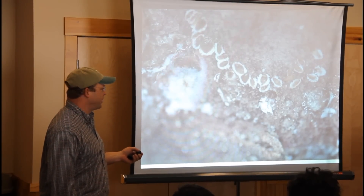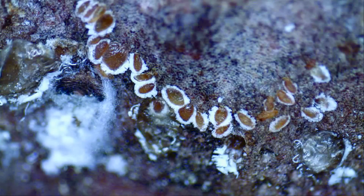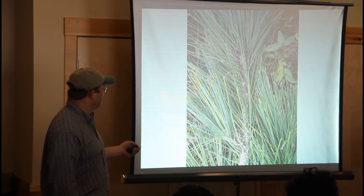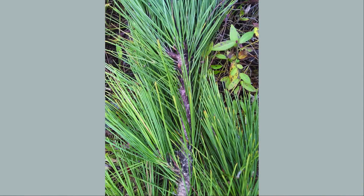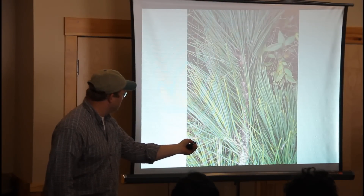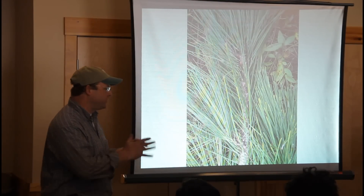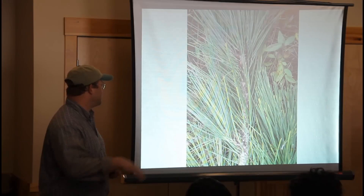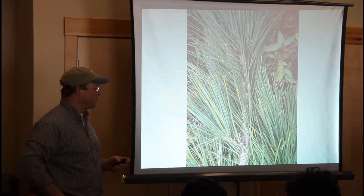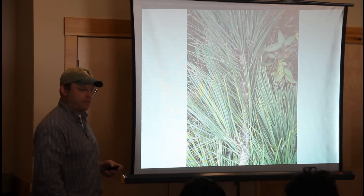Here's an old female. This is what the infestation looks like in the field — pretty obvious. See all this white? That is all what we call flocculant poking out from underneath the bark scales. The males especially, and the females also, will produce that white woolly stuff to protect themselves from predators and from the winter temperatures.